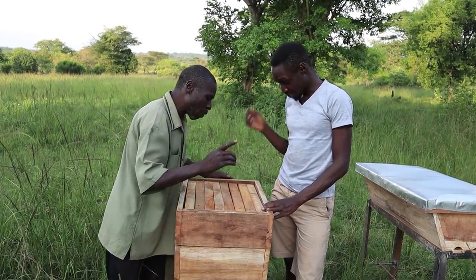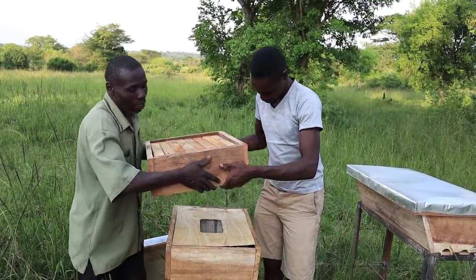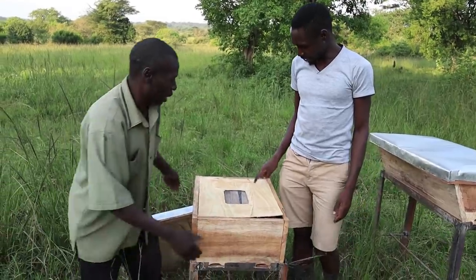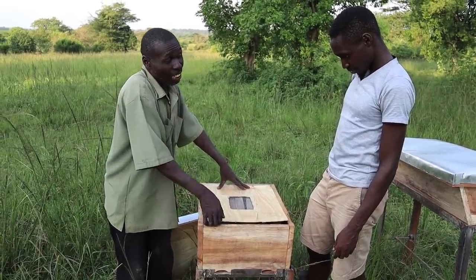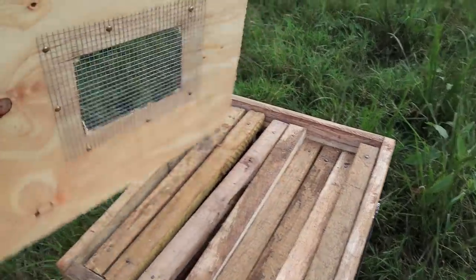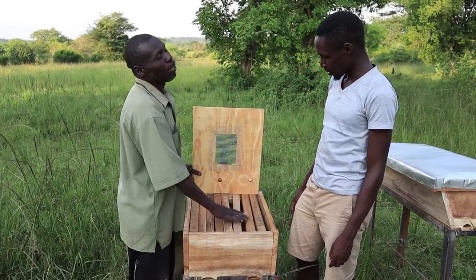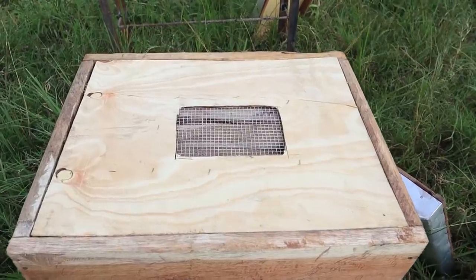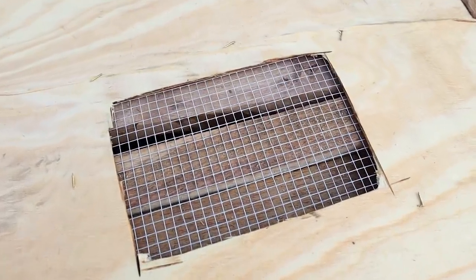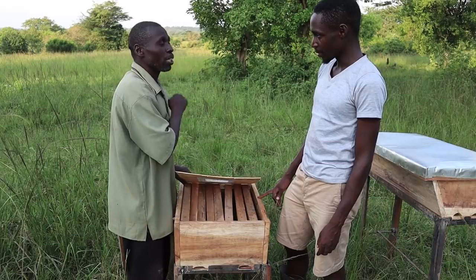This upper one is the honey chamber. After removing it and setting it aside, this lower box is the queen's chamber — it also has frames, and the bees will put combs and eggs here. Most of the bees will be down in the queen's chamber. Those going to make honey will pass through the wire net up to the honey chamber. We are also protecting the queen from coming up to lay eggs in the combs that are made for honey.